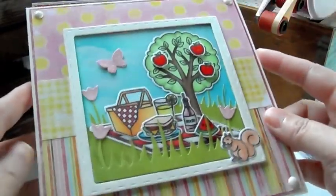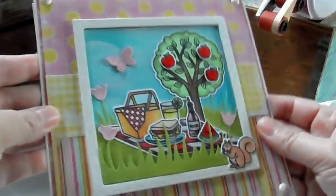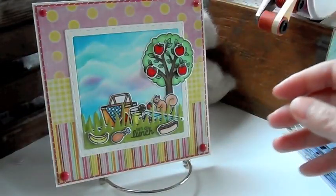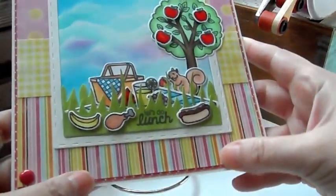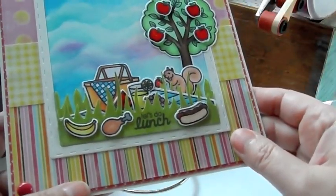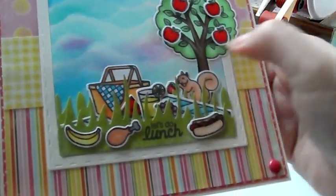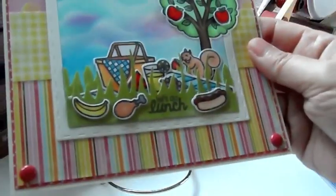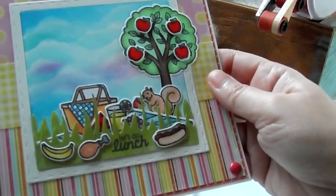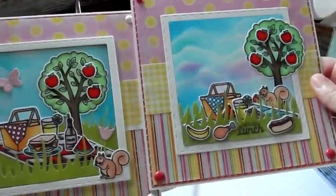So on this one, I left it blank with no sentiment. So when I need it, I can just stamp one of the sentiments from the sets and then I'll be ready to go. Here's another one. Similar, same paper. Just laid it out a little bit differently there and added some pink in the clouds. I thought that came out really cool. And the little squirrel's up there eating a little strawberry. I put the hot dog and the drumstick, a banana over here, and it says, let's do lunch. Here's a side by side. You can see the two scenes.